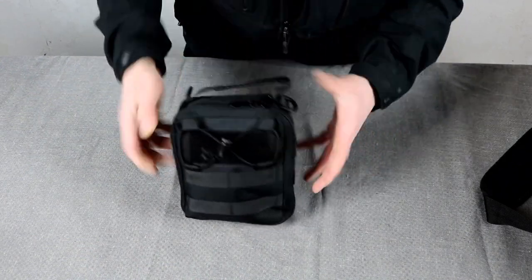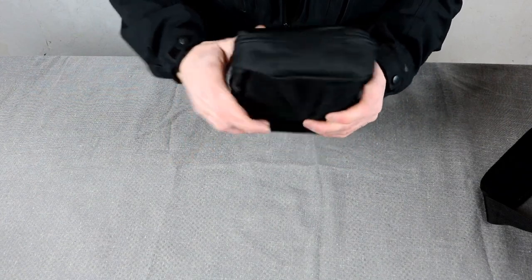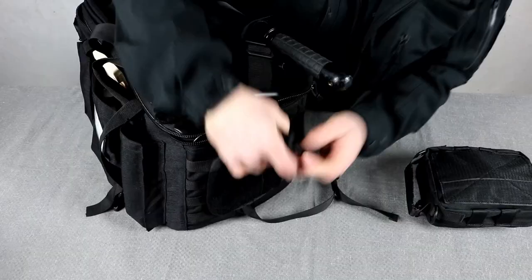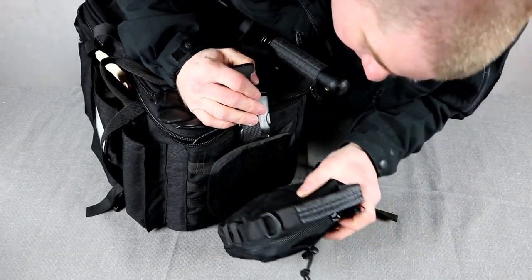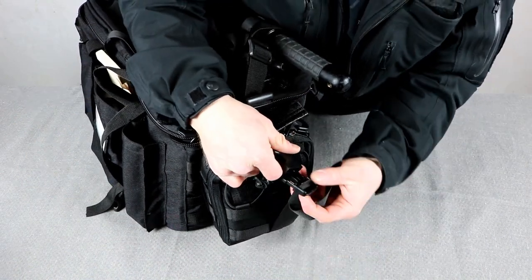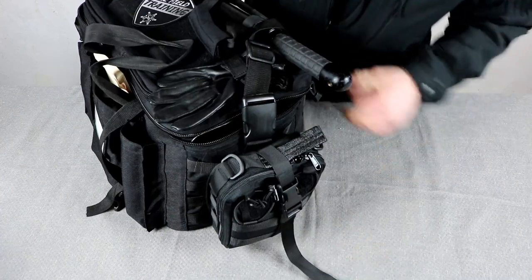A STAT tourniquet also comes with the pouch — the two STAT tourniquets are pretty cool. This has a base that MOLLEs onto the MOLLE webbing on the side of the 911 Gear bag here. Sticking it on and off is pretty easy once you get it MOLLEd into place.